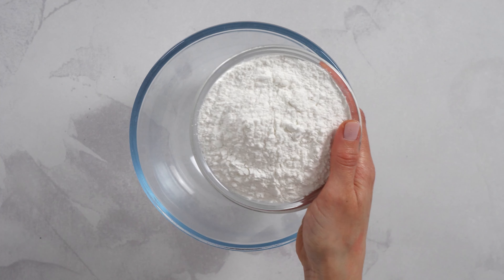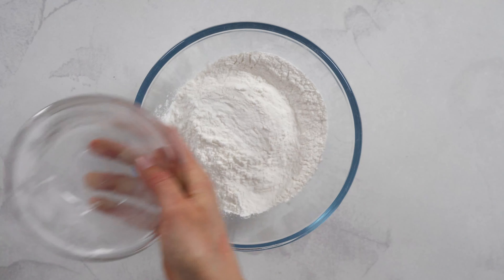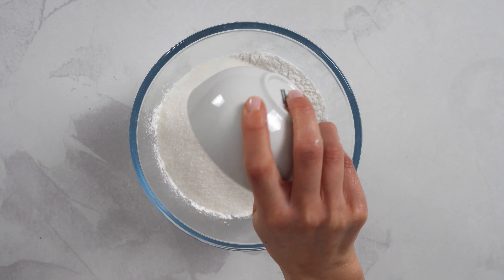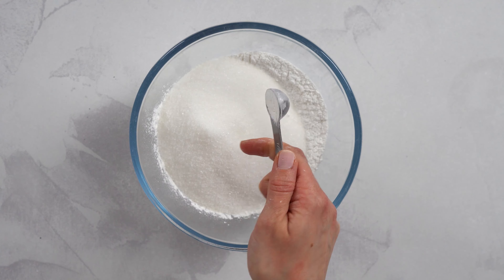First, let's mix glutinous rice flour, starch, sugar or erythritol, and a little baking powder.